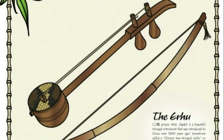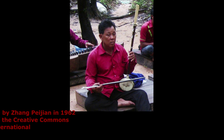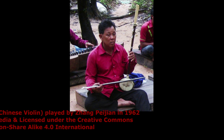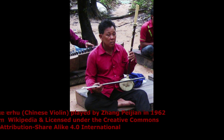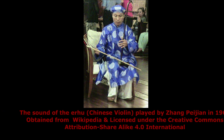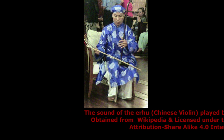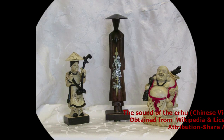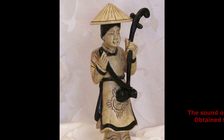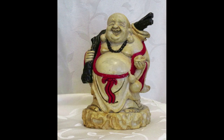During my trip in Vietnam and Cambodia I came across musicians playing the Erhu, or as it is known in the west, the Chinese violin. The music produced by this two-string instrument is very haunting and beautiful. So when I saw this stone statue of an Erhu player I purchased him, along with a stone Buddha that the seller was also selling.